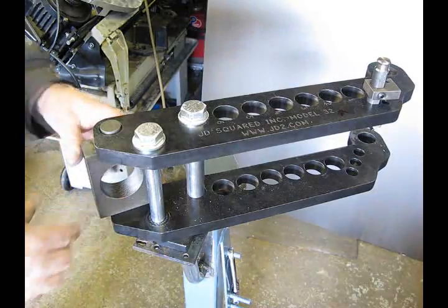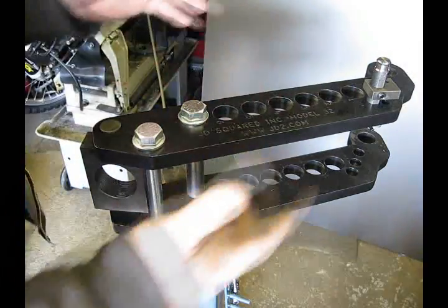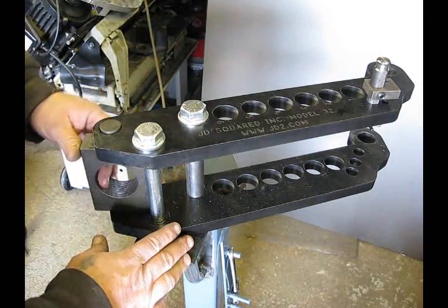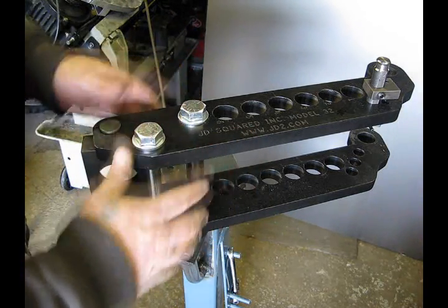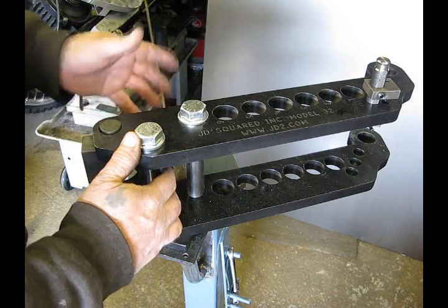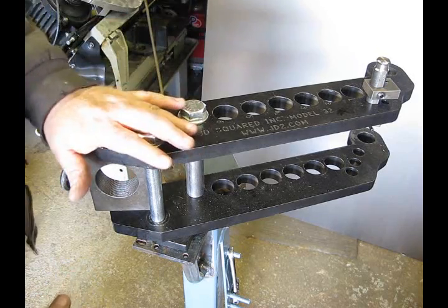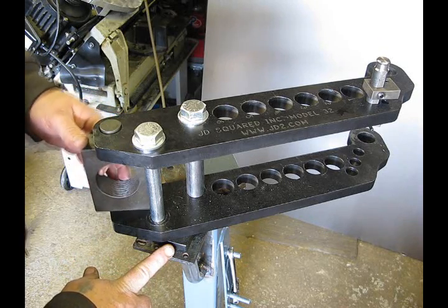We've installed the hydraulic adapter block. We had to disassemble the whole bender and take the dies out and everything because you basically have to lift the top plate off to install this. So you don't want to do that when it's all assembled. If you do get the hydraulic adapter kit and you're going to go hydraulic to bend the really heavy tubing, disassemble your bender first — you'll be working with much lighter components and there's less tendency to have things fall on your foot or get damaged. Now we've got this installed, we're going to put in the hydraulic ram, assemble the bender back together, and get back to bending this big piece of tubing.